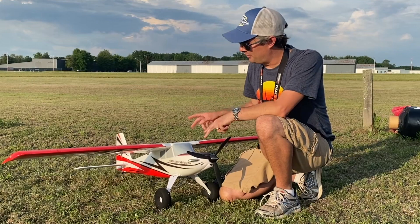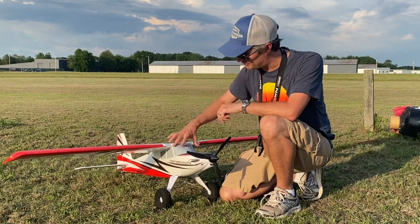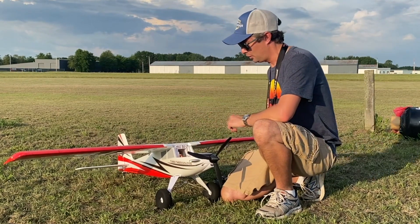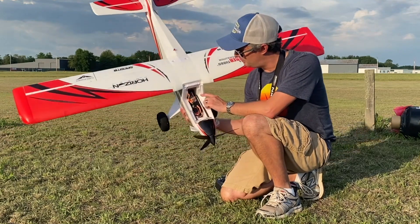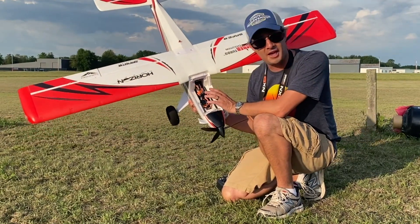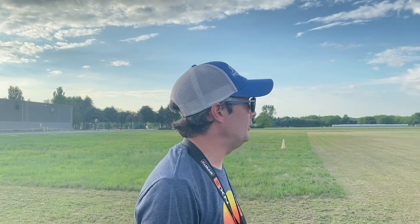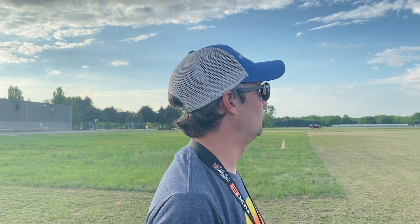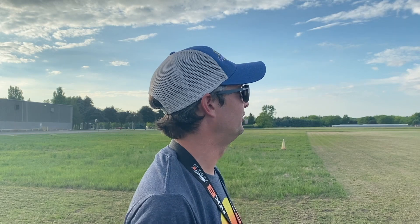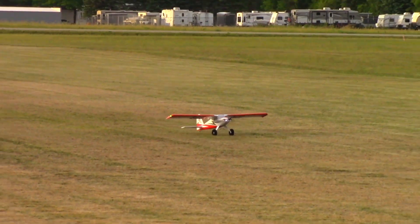We've tried a 2200 3S and a 2200 4S — now for this flight we're going to try a 4000 milliamp-hour 3S battery. It's a little heavier but should give a lot more flight time. Back to 3S power. We'll do a longer, non-STOL takeoff — no flaps. Power coming up, nice scale takeoff.